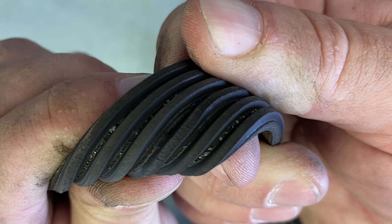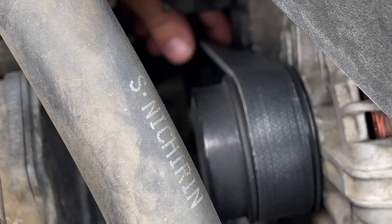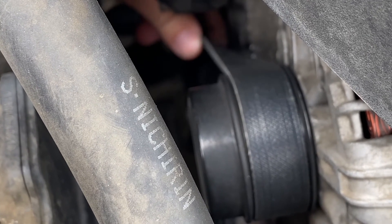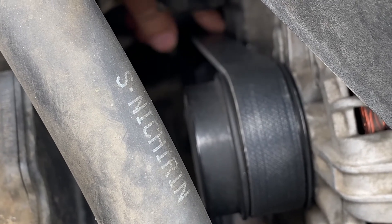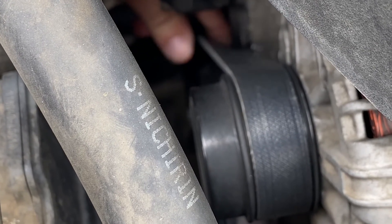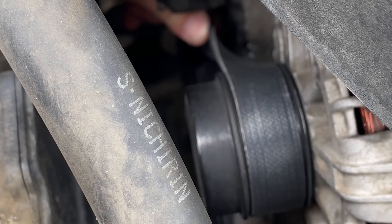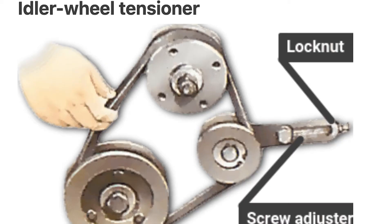If a belt passes a visual inspection and does not need to be replaced, we may need to test the drive belt tensioner. We can test this by twisting the drive belt at its widest span, at the center of the span. You'll know you have the right amount of tension if you can twist the belt approximately a half turn. If you can twist it more than a half turn, you do not have enough tension. If you cannot twist it a half turn, then you have too much tension. This is a sign that a drive belt tensioner may need to be adjusted.